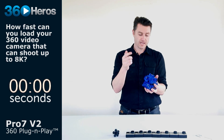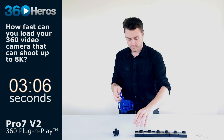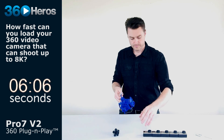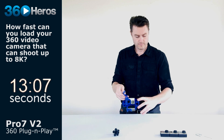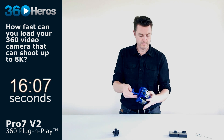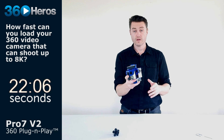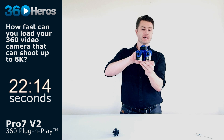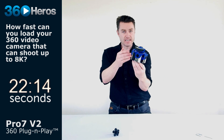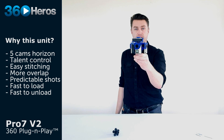I'm going to load this up as if we were on set. This is the position you want to have the rig mounted in order to get optimal, even horizontal coverage. All these seams are very predictable. If the camera you're looking through is going to be directly in one of the cameras I'm recording with on this system, I point it right at you.